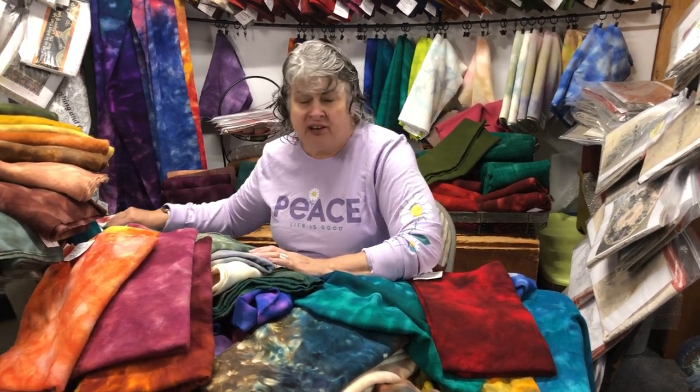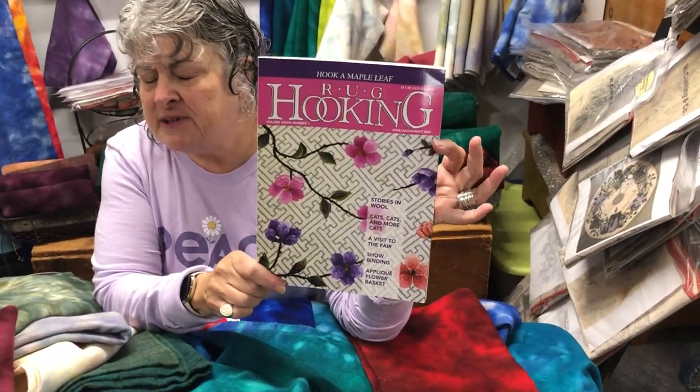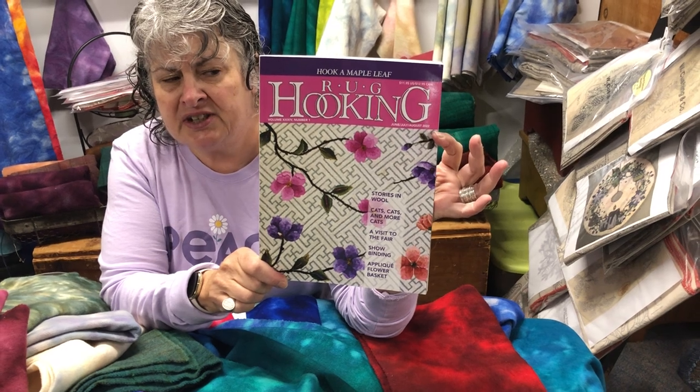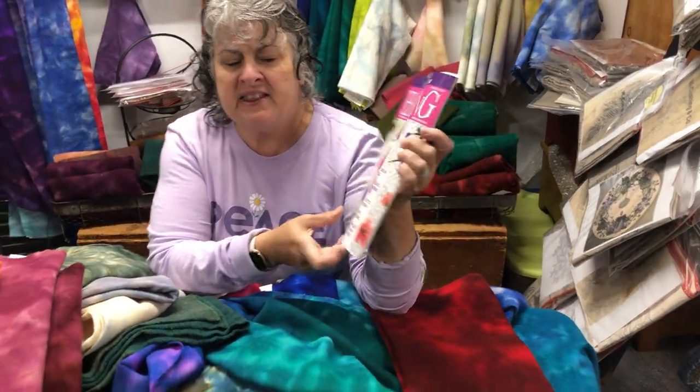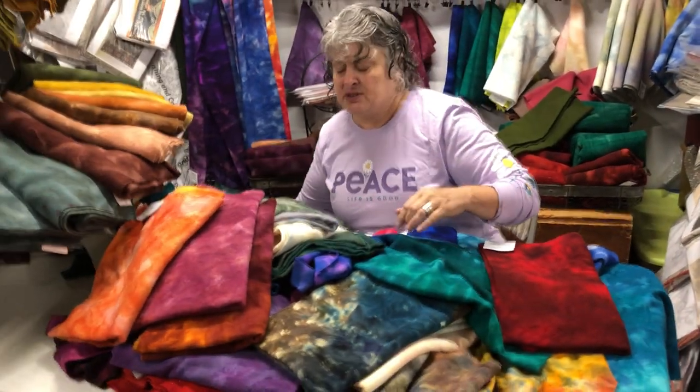Hi, I'm Lisanne Miller with W. Cushing & Company, and in cooperation with Rogue Hooking Magazine, we're bringing you Third Thursdays with Lisanne. Today, we're going to sort out dyed wool. Last month, we delved into textures and how best to use them. I'd like to thank Rogue Hooking Magazine — this is their latest issue. Pick it up, it's got some very good articles in it. Make sure it's in your stash and your summer reading, and I'd like to thank them for continuing Third Thursdays with Lisanne.